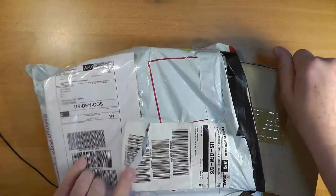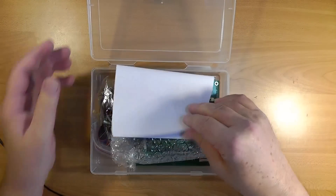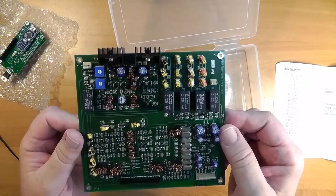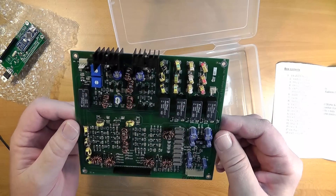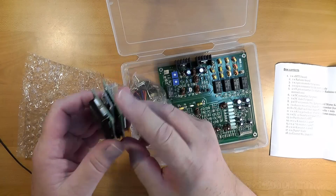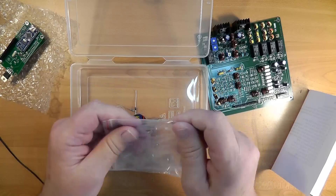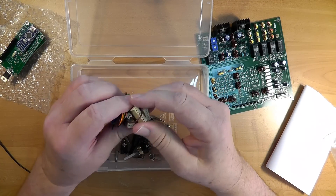When you open the package, you find a cardboard box housing a plastic box that has three main bundles inside. The first and most important is the radio itself, completely assembled and tuned. Next, bundled together are the display board and the Raduino board, both of which are simply plug-in boards. The third is a bag of the various controls, sockets, and wiring to be soldered together.